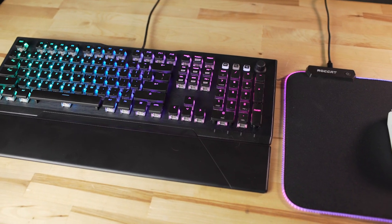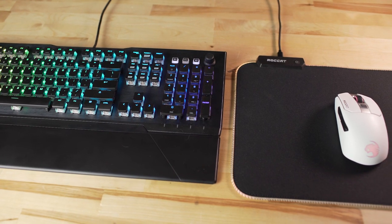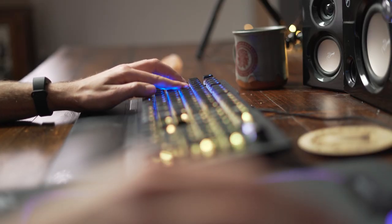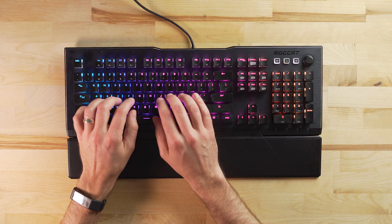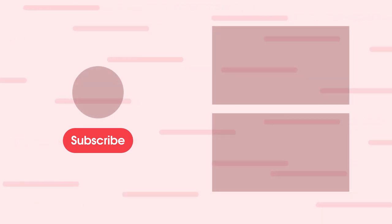Overall, I've been really impressed with the Dr. Disrespect peripheral lineup from Rocket. Their design language looks really good — everything is clean with some discrete features built in, and that applies to the keyboard, the mouse, and the mousepad. The AMO lighting on the Vulkan 121 is some of the best I've seen in a gaming keyboard, and I really enjoyed using these brown switches. What do you think of the Rocket Dr. Disrespect lineup? Let us know in the comments below. Thanks for watching — if you enjoyed this video, please give it a thumbs up and consider subscribing. This is Jordan with 9to5toys.